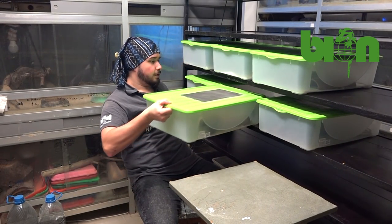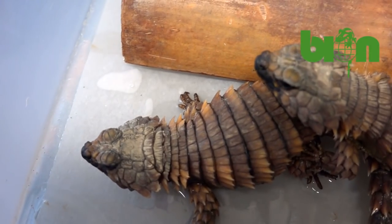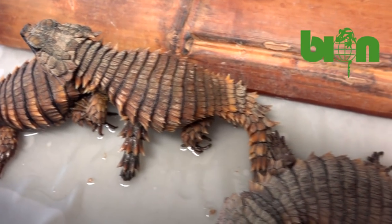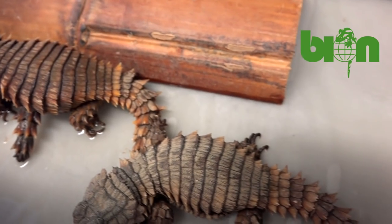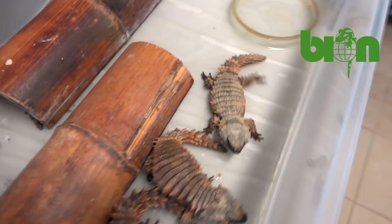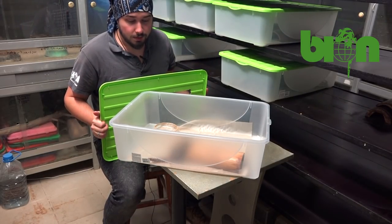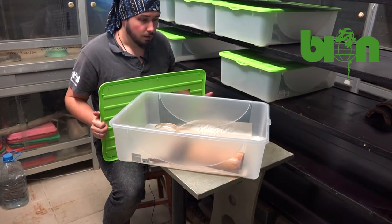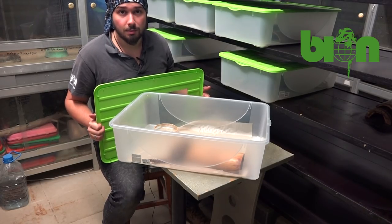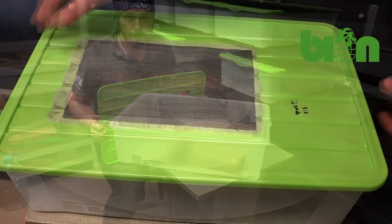However, we know that these guys like to pour out all the water from the water dish — for some reason they do it regularly — and we remove the wet paper and change it regularly as well. The animals don't do any other things here, and all we need is just to keep the temperature and to keep them moisturized enough.